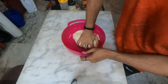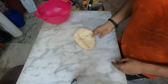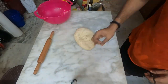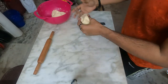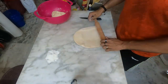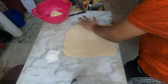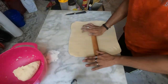My dough has risen two times now. This is a wheat flour dough — there is no plain flour, I have used majorly wheat flour. So I am going to roll it a little bit thinner because it will be tough, compared to normal all-purpose flour, and I will make them a little bit smaller.